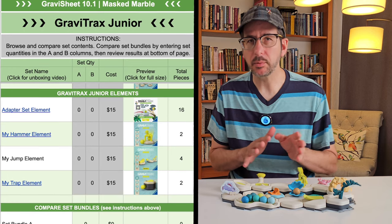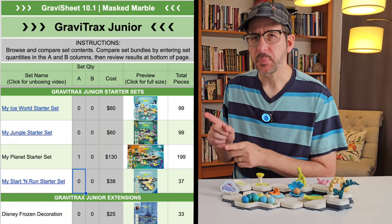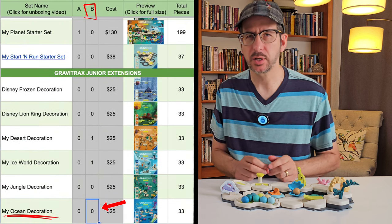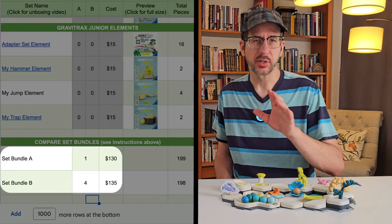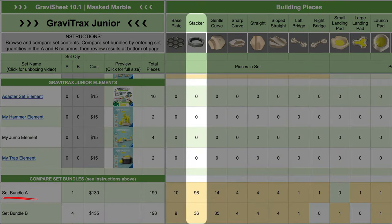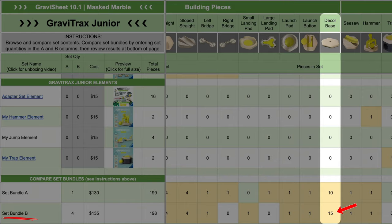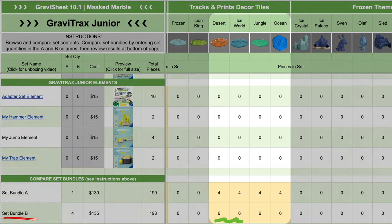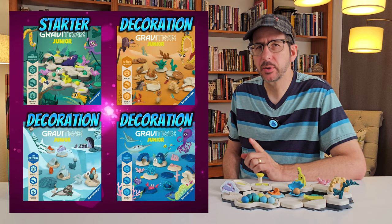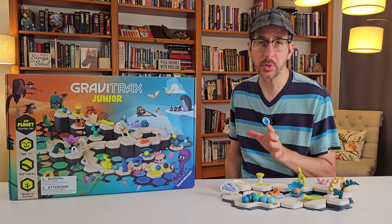Here's the cool thing about GravaSheet. At the bottom of the GraviTrax Jr. tab, you can compare set bundles. Let's set bundle A to be just one My Planet set. For bundle B, let's start with one My Jungle Starter set and add one each of the other theme decoration extensions — desert, ice, and ocean. The two options cost about the same and have almost the same number of baseplates and marbles. But the My Planet set gives you 60 more stackers and a right-curved bridge piece, while bundle B gives you 21 more curved tiles, 5 more decorative base tiles, 8 more print tiles, 20 more plastic plants and animals, and 8 more cardboard cutouts. So the four-set bundle might be the better deal if you want every decoration piece from all four themes, but the My Planet set is better if you want a sampling of four decorative themes combined with enough stackers to build a longer track.